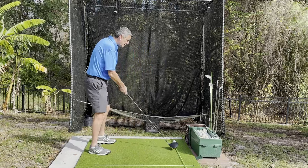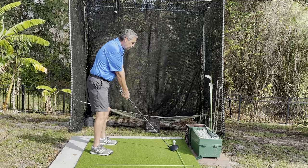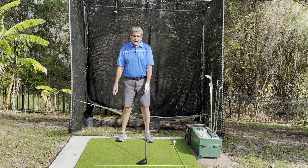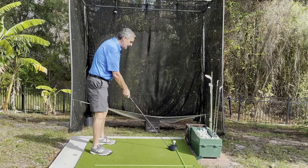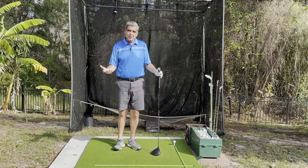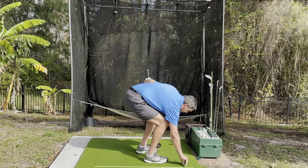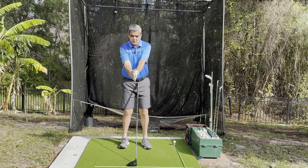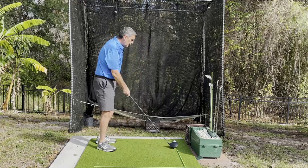That's going to cause me on the downswing to come outside-in, which is a slice swing, and that's why a lot of you struggle with slicing the ball. Our apex is right here, and the only way to start inside — if we just keep our hands from breaking — is if we were to tee up the ball in the center of our stance. But we don't want that with a driver; we want to hit up on the ball and come from inside out. So how do we solve this problem?